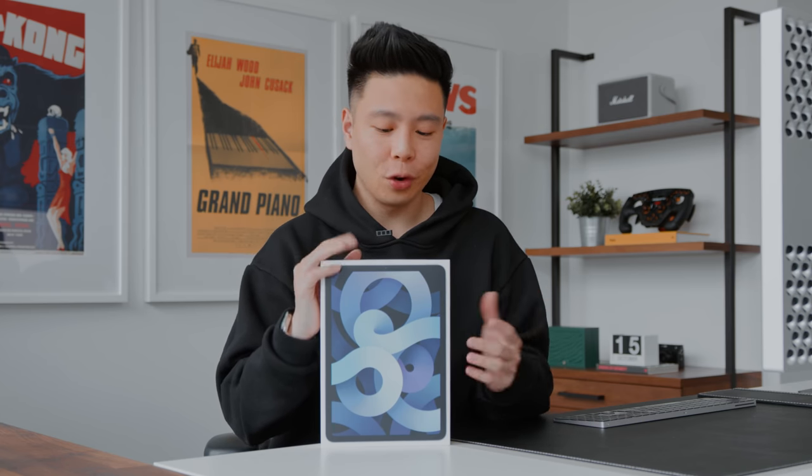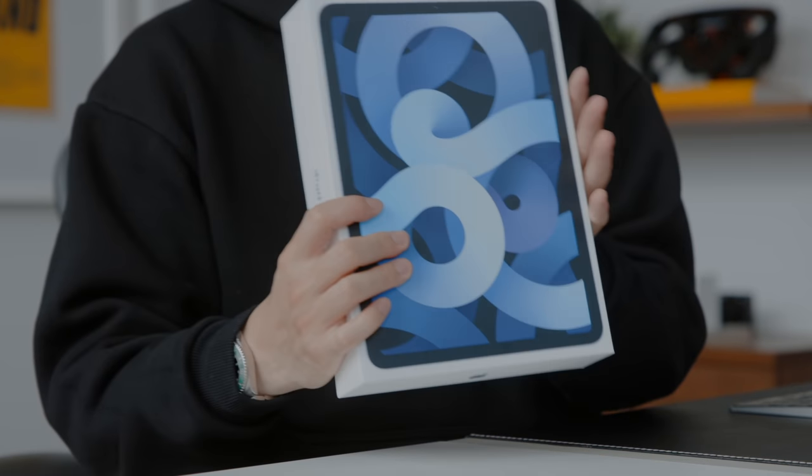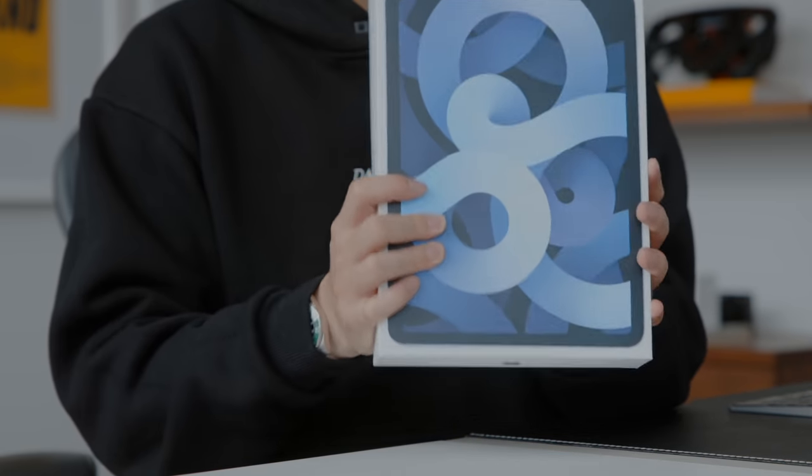Setting some accessories aside — here we have the iPad Air 4, available in many different colors. I personally believe the blue is the most unique, and when I did a poll on Instagram, blue was your favorite by an absolute landslide. I would usually go with gray or silver, but the blue is one I'm pretty excited for and curious to see in person.